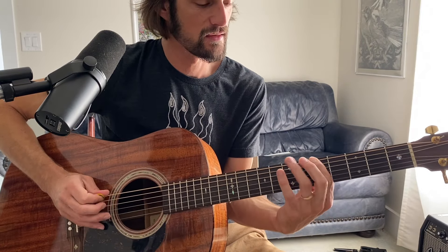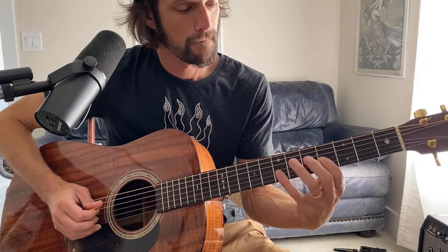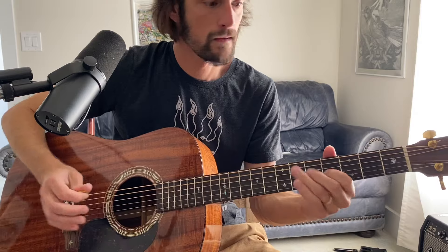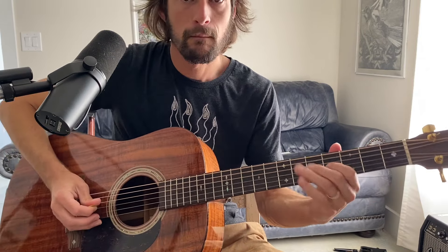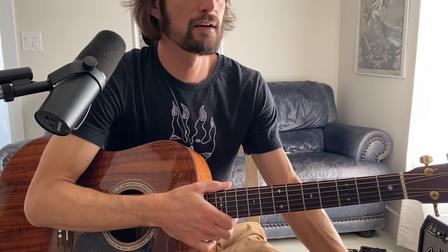So looking back at these additions to our A minor pentatonic, that's just Dorian right there. That's the note we added — that B on the fourth fret G string. Then watch — I'm going to play those two added notes with a G chord and then A minor. It works for both.